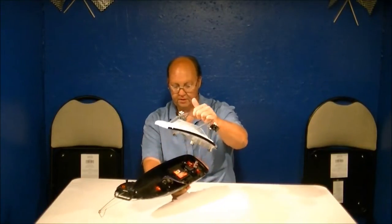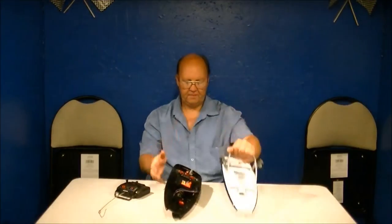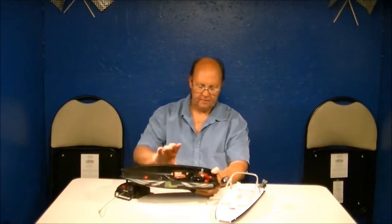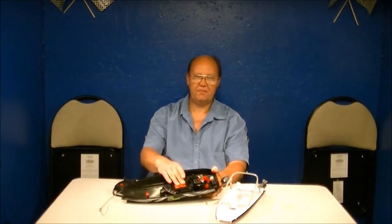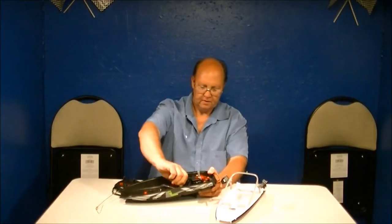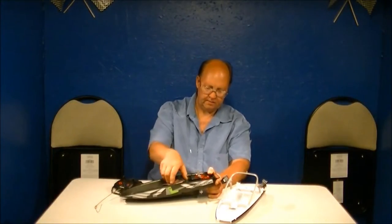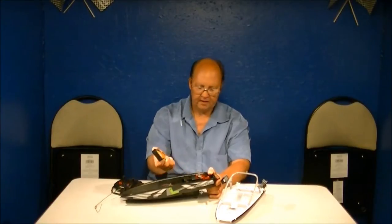Turn counterclockwise and we're good — we can pull the top off. We've got our six-volt battery pack, which is just double-A's in a battery shell. There are New Bright six-volt battery packs in some of their toys, so if you have a six-volt pack it should work fine in this — I'm not going to guarantee it, but it should.